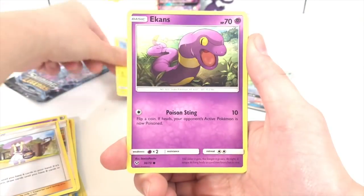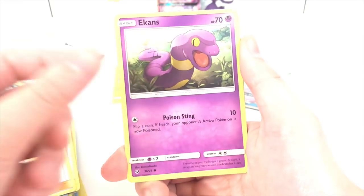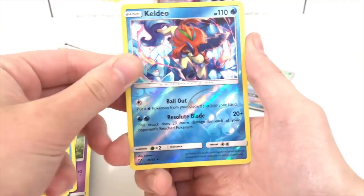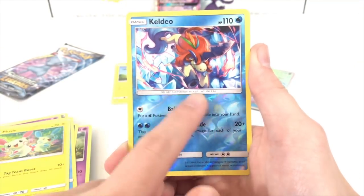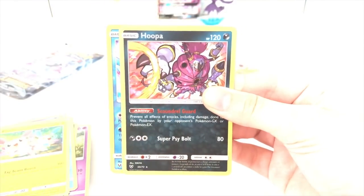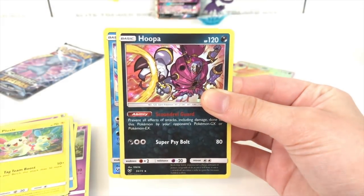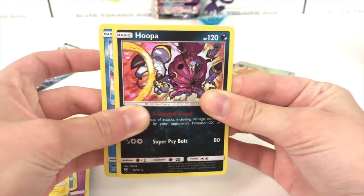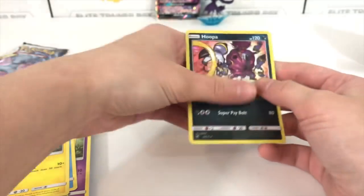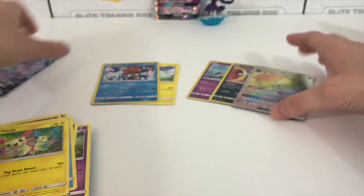So we have a lovely Pikachu, which we'll stick in the back. Ekans — which is 'snake' spelled backwards. Zoroark, Buizel, Plusle, a Keldeo Reverse, which is a reverse holo card, so that's very nice. And we have a Hoopa Holographic from Shining Legends. All right, so we have two holos, we have a Hyper Rare, we have the Shining Darkrai GX promo card, and we have one final pack to go.